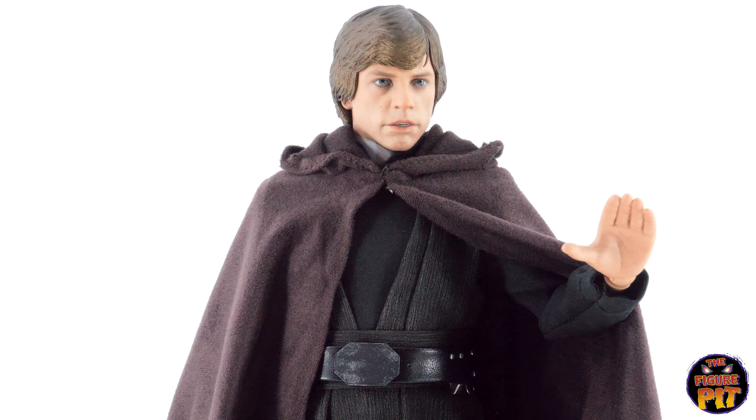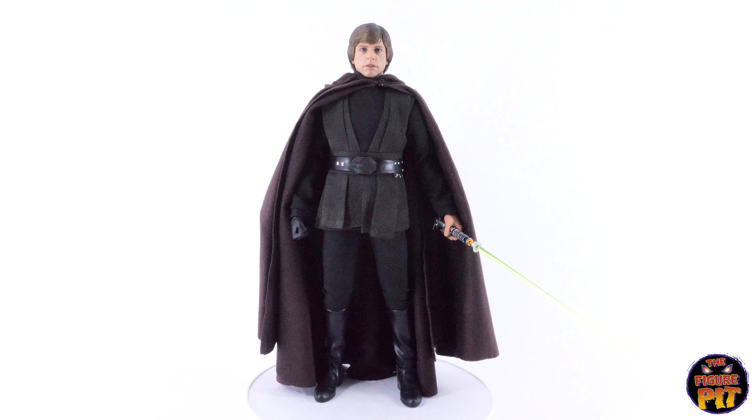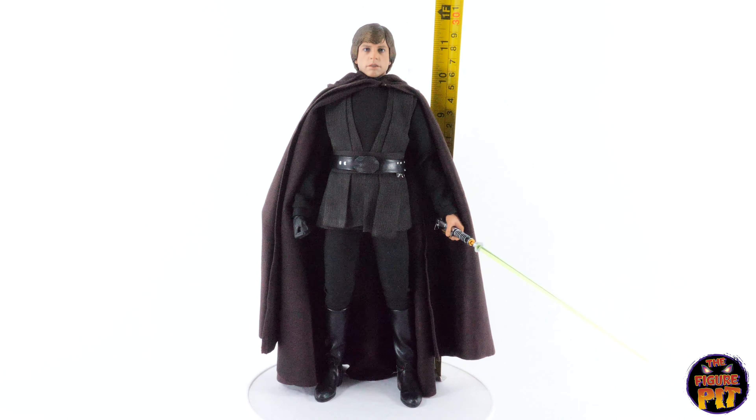From the original trilogy — I do love those original three films. Let's measure him and see what he comes in at. Luke is about 11 and a half inches tall — not too bad.